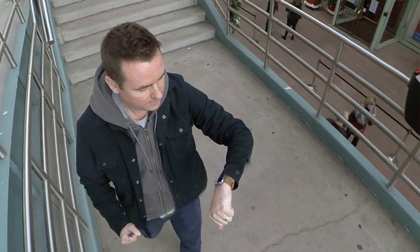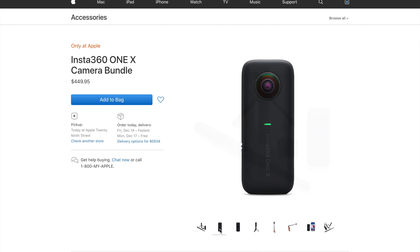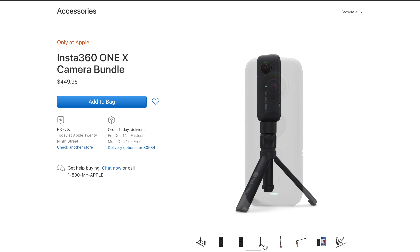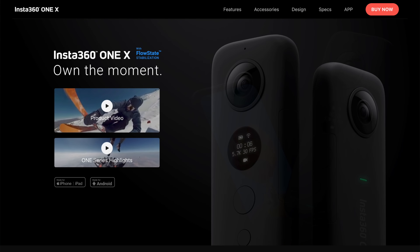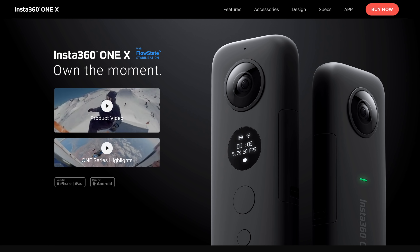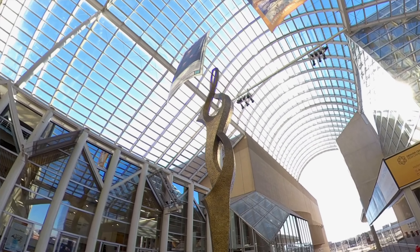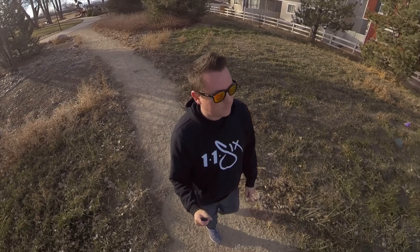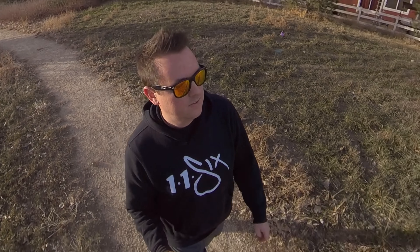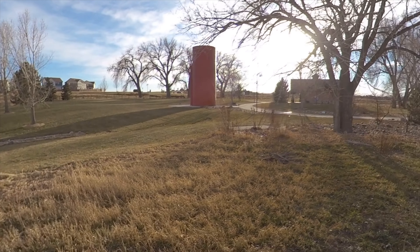Along with the unboxing, I'm also going to give you some of my first impressions, but this isn't your average run-of-the-mill retail version of the Insta360 One X. It's the Apple Store exclusive bundle. In case you're not super familiar with it, it's a 360 camera that shoots in every direction — front, back, up, down, everywhere. It also has amazing stabilization, which they call flow state stabilization, and it's widely considered to be the absolute best 360 camera for consumers out right now.